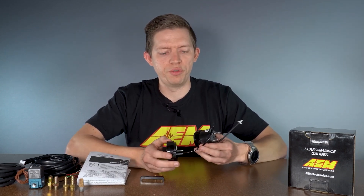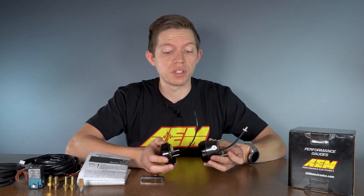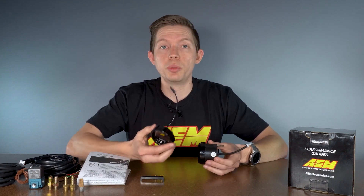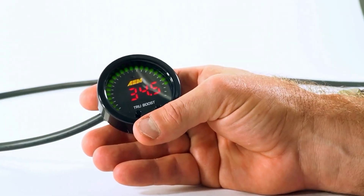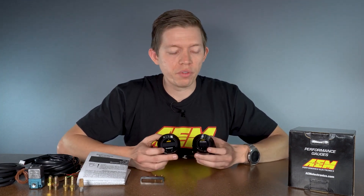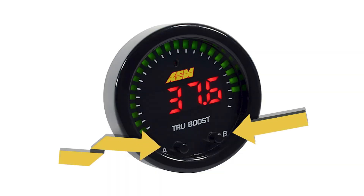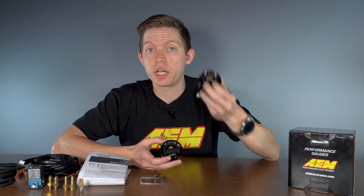We've also updated the vacuum line going to the back of the gauge to be a little bit harder and more robust so it didn't pull out of the sensor. One of the benefits of the TrueBoost X over the old variant is we upgraded to an 80 psi sensor, so you can go all the way up to 80 psi, where the old version only went to 29. The buttons on the front are also bigger and easier to use, and are now labeled A and B rather than being unlabeled on the older version.